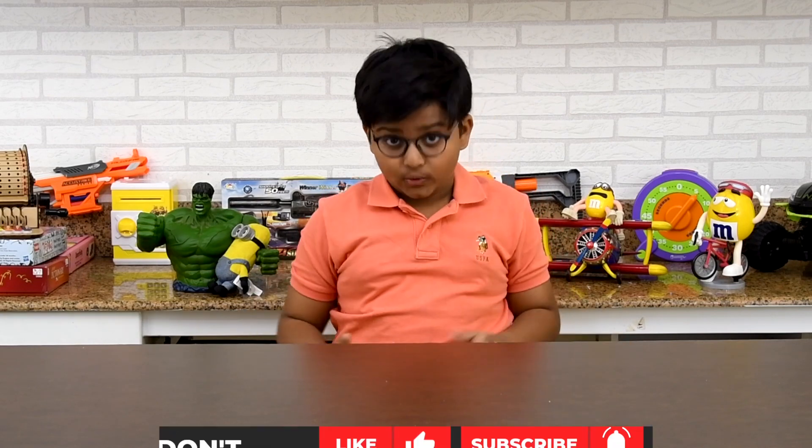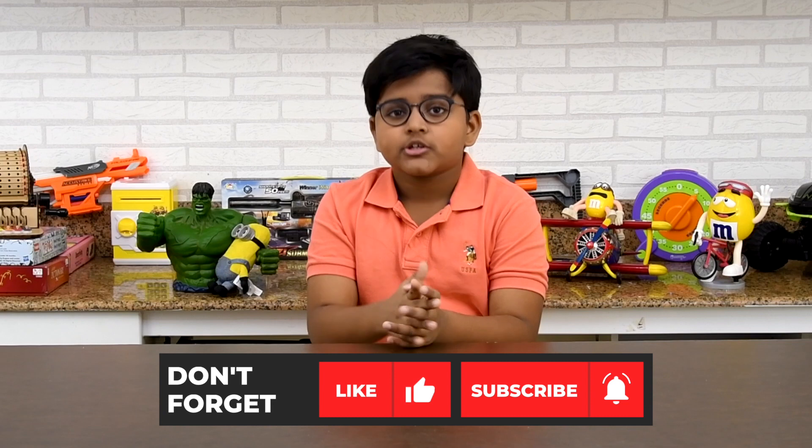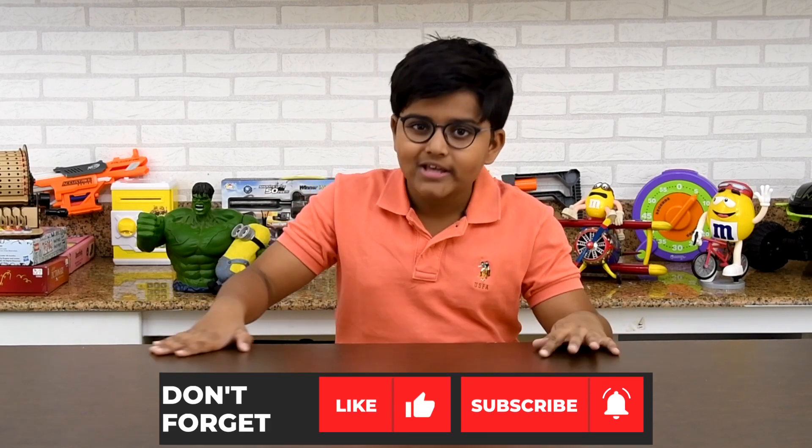Today we are going to unbox a new toy. Before that I have to tell all of you — don't forget to subscribe and hit that small bell icon to be notified on all my unboxings of toys and games.